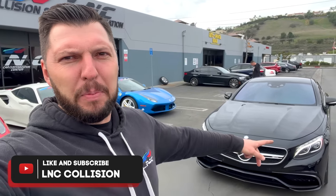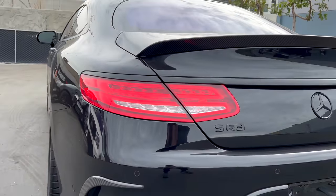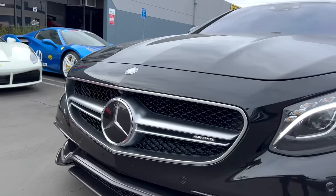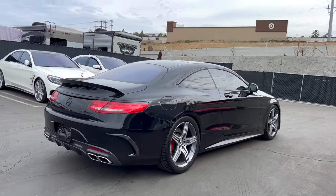What's up LNC Fam, welcome back to another video. I got myself a new project — a 2016 Mercedes S63 AMG. I'm gonna install the GT style grille, it's gonna look very nice. So let's pull the car inside, start taking the front end apart, and we'll go from there.